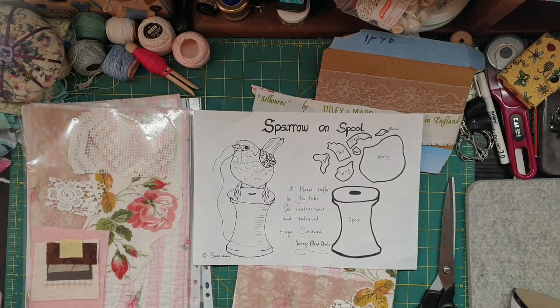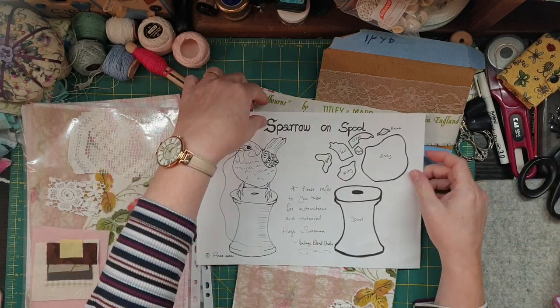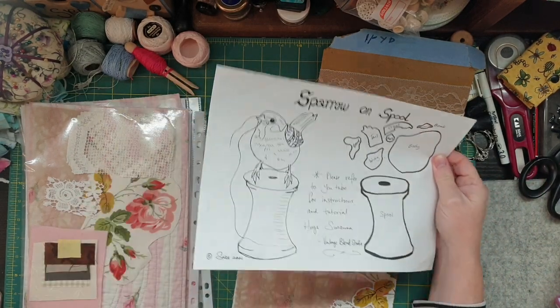Hey guys, Susanna here. I thought I would come here and show you my latest design that I gave you a sneak peek of a little while ago. My Sparrow on a Spool.